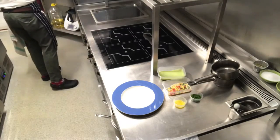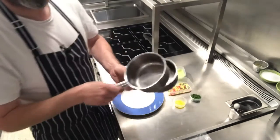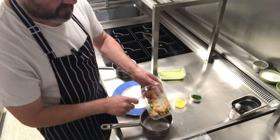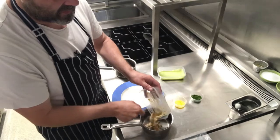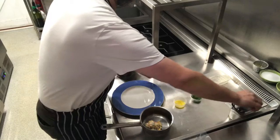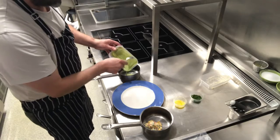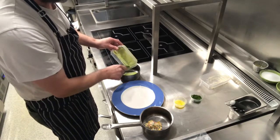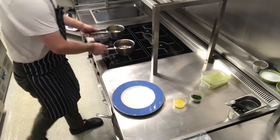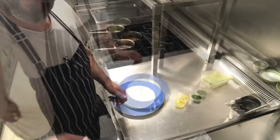First thing, we're going to take our saucepan and pop our succotash into the saucepan like so. Then we're going to take our parsley and garlic velouté and again just pop that into a separate saucepan. We're going to pop them on the heat and I'll be back to you in about four minutes for the fish.